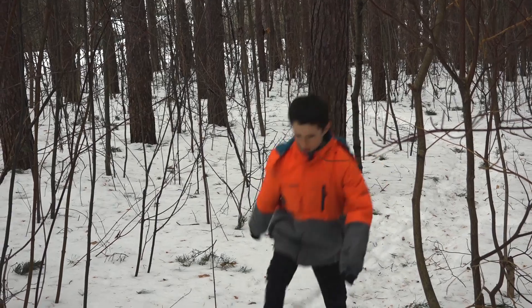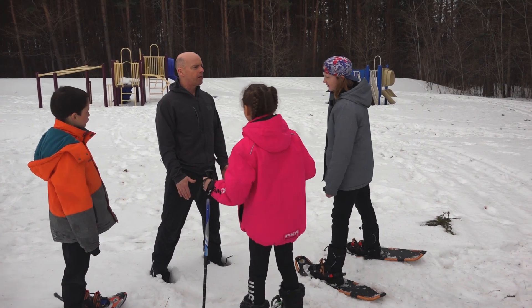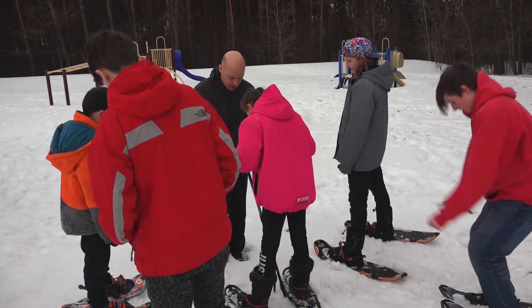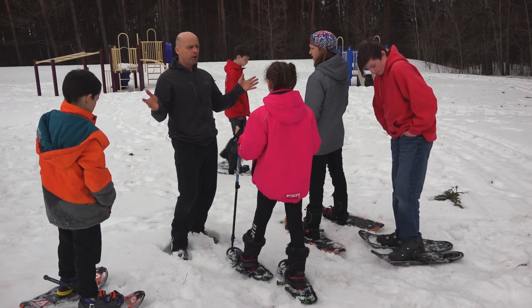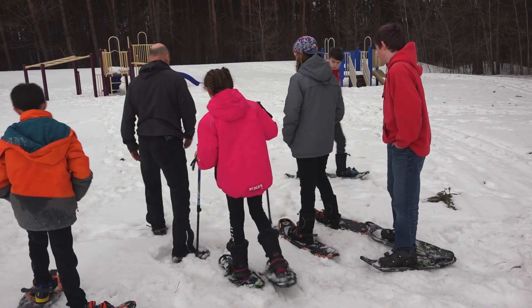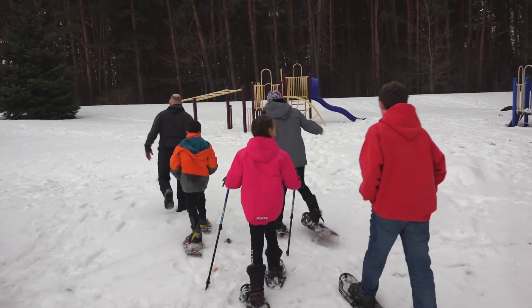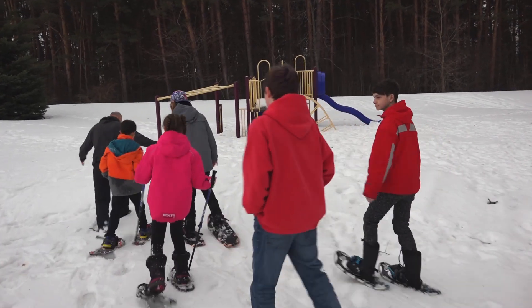One little tip about snowshoeing: we normally walk with our legs a little further apart than normal because of the snowshoes on our feet. If you were to walk normally you'd be tripping all over them. Okay, ready to do this? All right, follow me — hands are out. See how I'm sinking? Are you guys sinking like me?